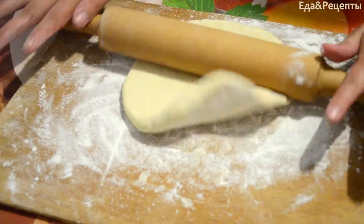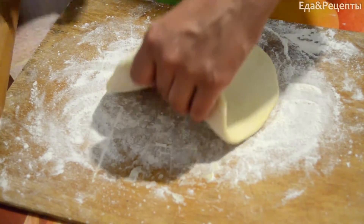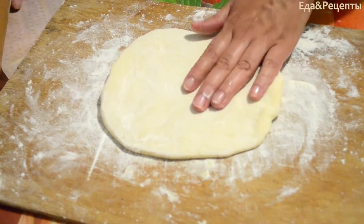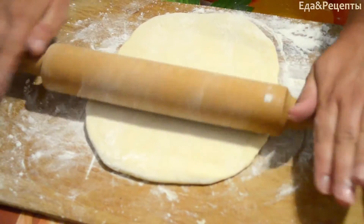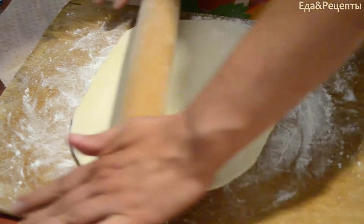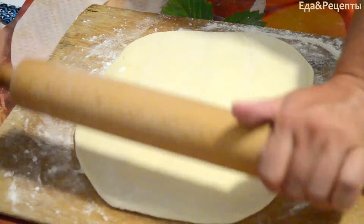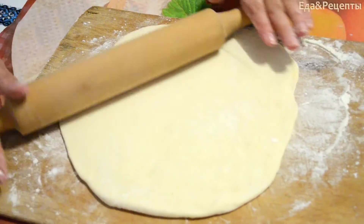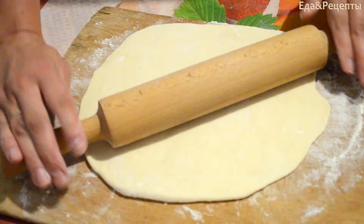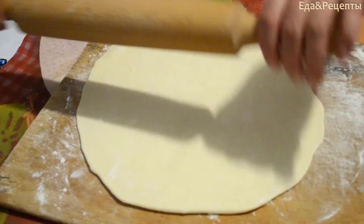Раскатываем одну часть теста для хачапури. Всего у нас получилось 4 части. Раскатываем, кому как нравится — тут квадратиком раскатываем такие лепёшки. Тесто постояло в холодильнике, у меня получилось больше часа. Такое эластичное, хорошее. Раскатываем.